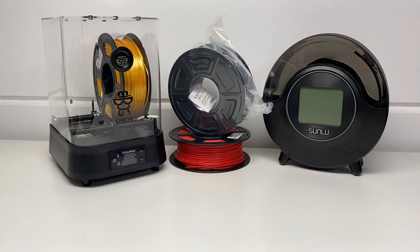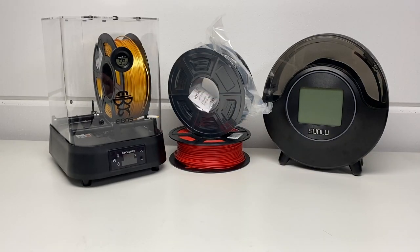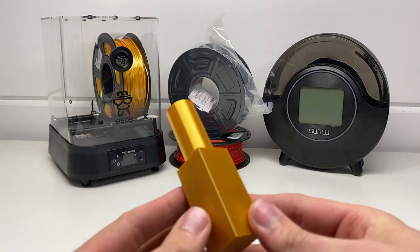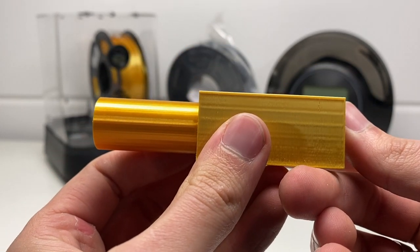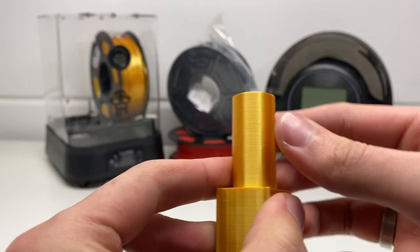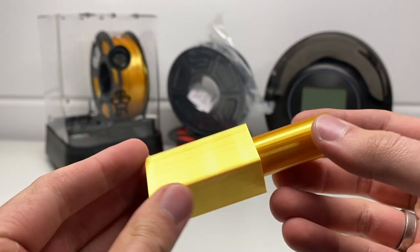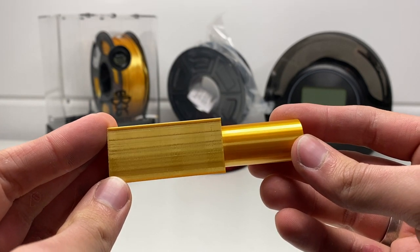As usual with these 3D printers, you get a USB stick or SD card that includes some instruction manuals, the slicer software you need to download and install on your computer, and a test file to test the printer itself. I have no idea what the test file specifically is, but it printed fine and the machine looks to be working really well.